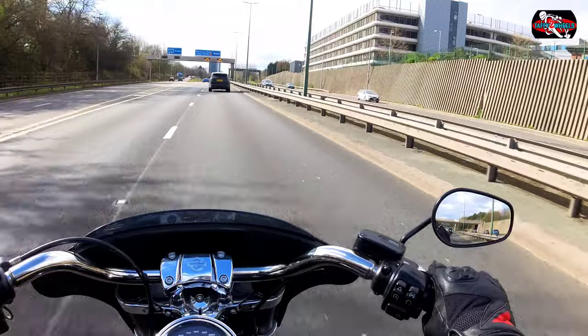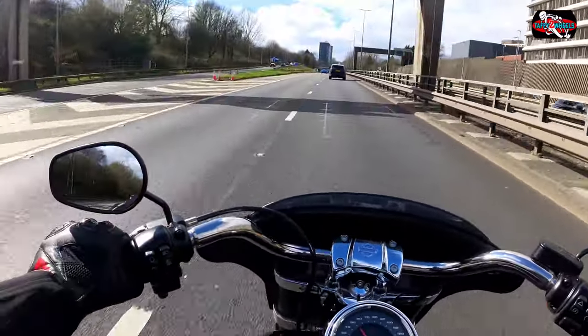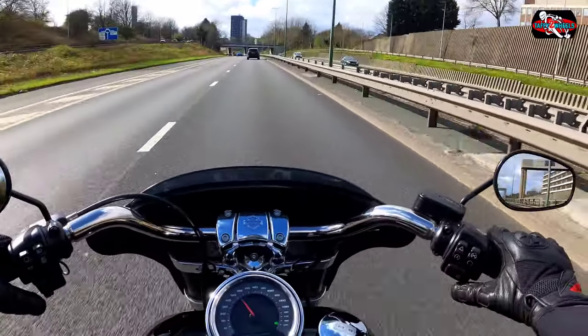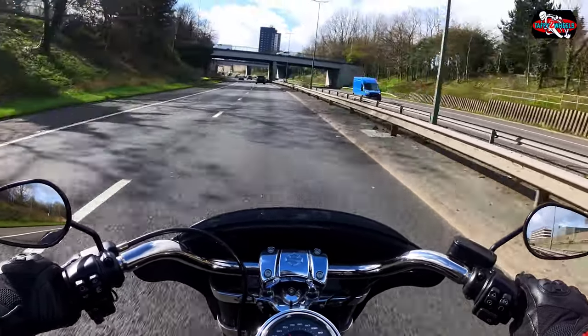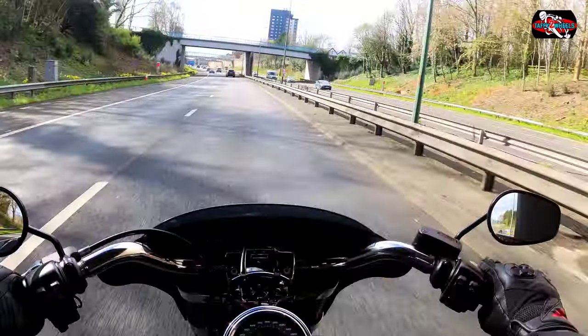These mirrors are not so bad to be fair — only small, but they hit the spot where you can see your blind spots. I would definitely say this is a lovely bike and I've fallen in love with it.